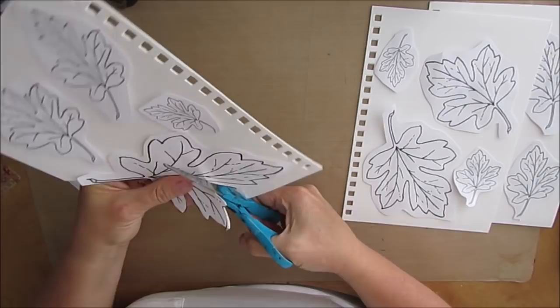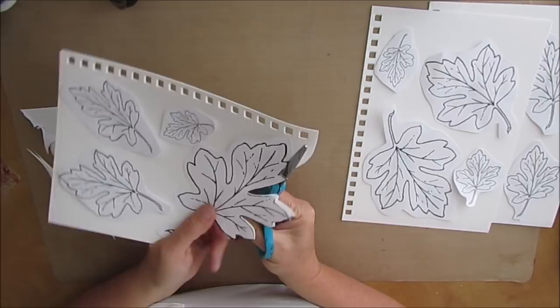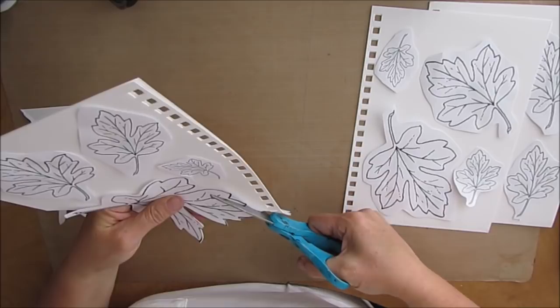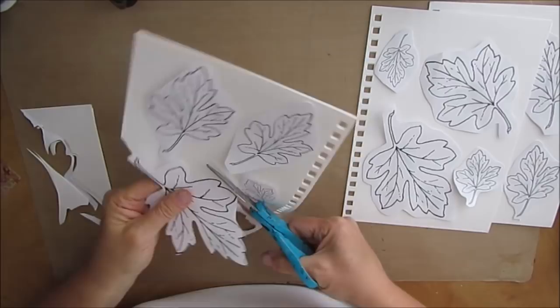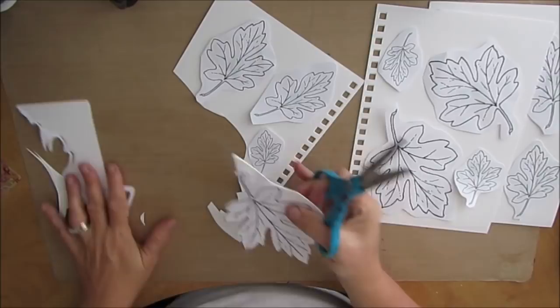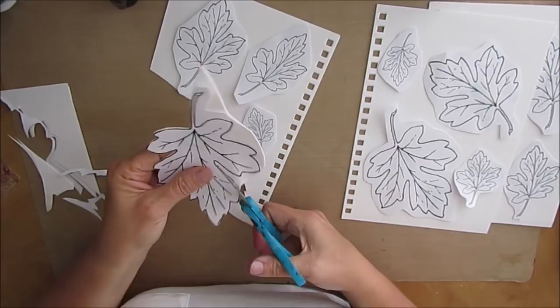Let's talk about what you can use these templates for. You can use it as a tracer and trace out on your gel prints or colored papers and then collage it on. You can use the template to do negative painting. You can use the template to trace around and make a bit of a stencil — trace it onto another thicker cardboard and use an exacto knife to cut it out. Maybe we'll do one of those at the end — actually, that'll be another stash video.